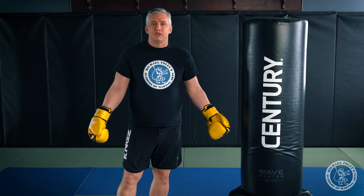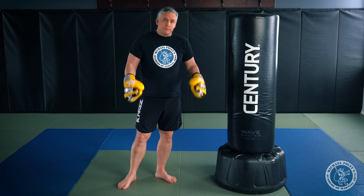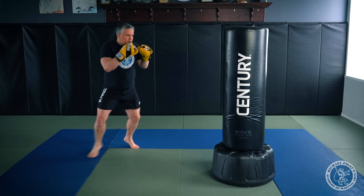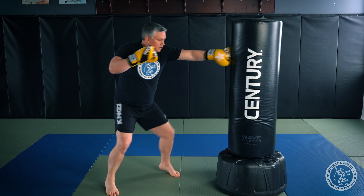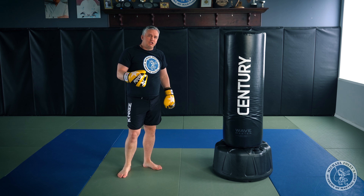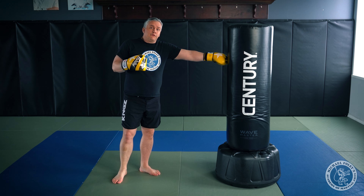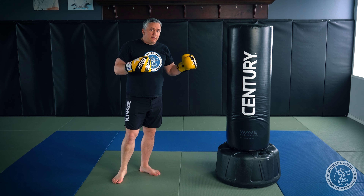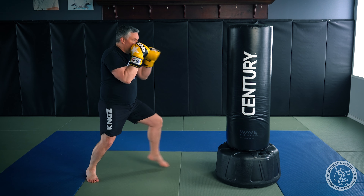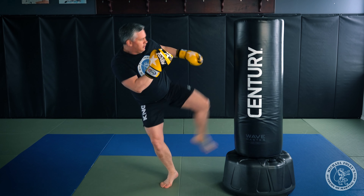Now let's look at those five combinations on the heavy bag, then I'll talk about how to build them off each other and string them into longer combinations. Combination number one on the bag: step in, step out, throw the low kick, exit, move back to start. Notice when I finish a combination with a low kick, it's that downward cutting kick. Combination number two: step in, jab, cross, switch kick, and exit.